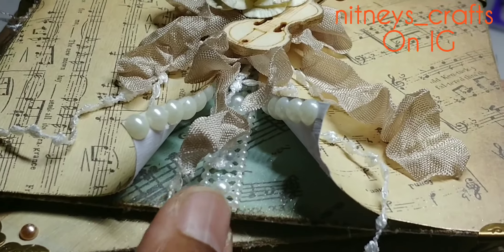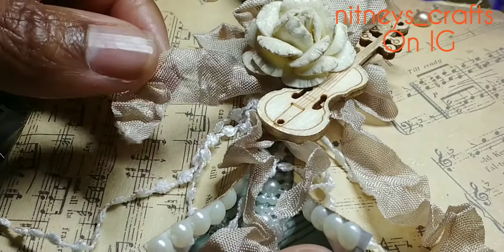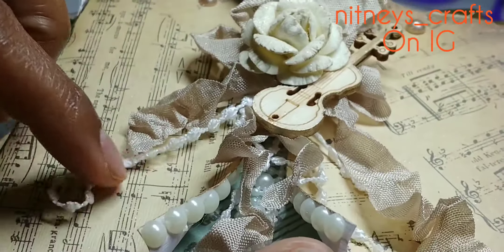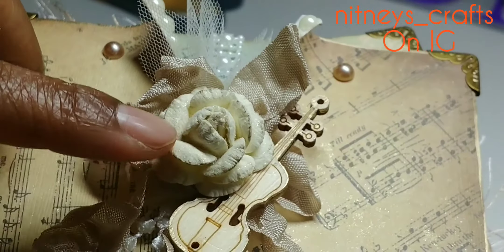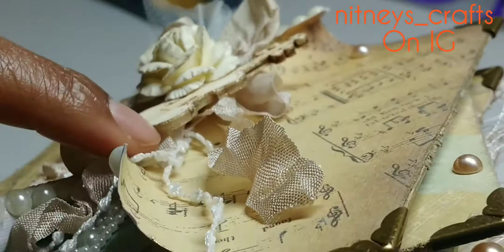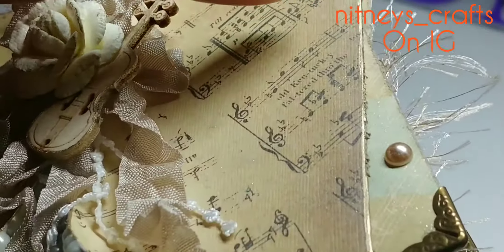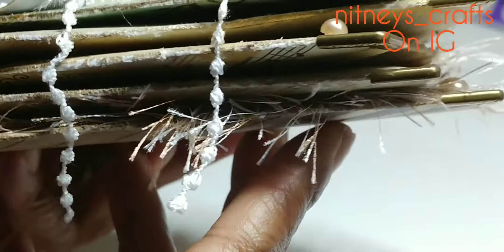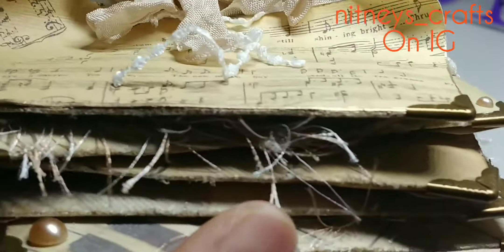I used some pearl-like trim ribbon and seam binding. This dangle here is from a flower that I cut off and put on there. We have some tulle, a flower that I shimmered with a Wink of Stella, and a little wooden violin that I colored with my Deco Mark in gold. I distressed all the paper and trimmed it in gold, added some flat backs, and eyelash trim — I didn't put it on every layer, just some of the layers.